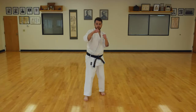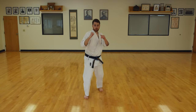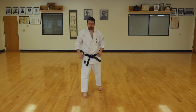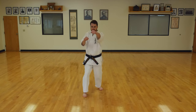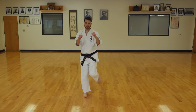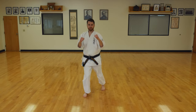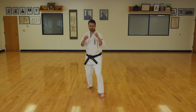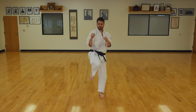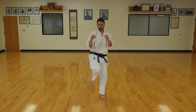Next, let's take the two-punch combination we worked on earlier and add our front kick onto that. So we're going to do two punches and then our front kick. Left foot forward, hands up. Ready? Punch, kick, punch, kick, punch, kick, punch, and kick. Good job. Switch feet. Hands up. Punch, kick, punch, kick, punch, and kick.